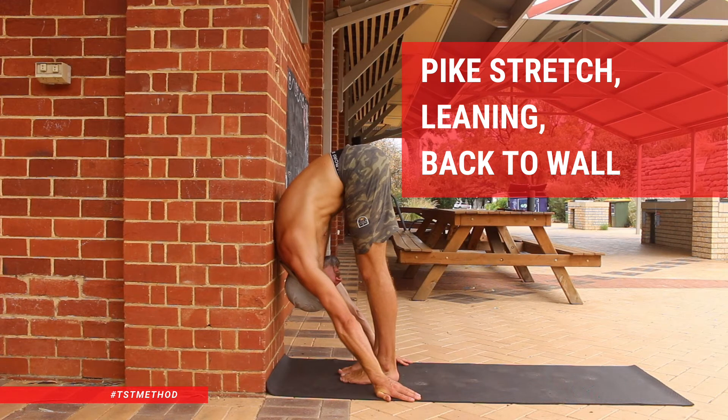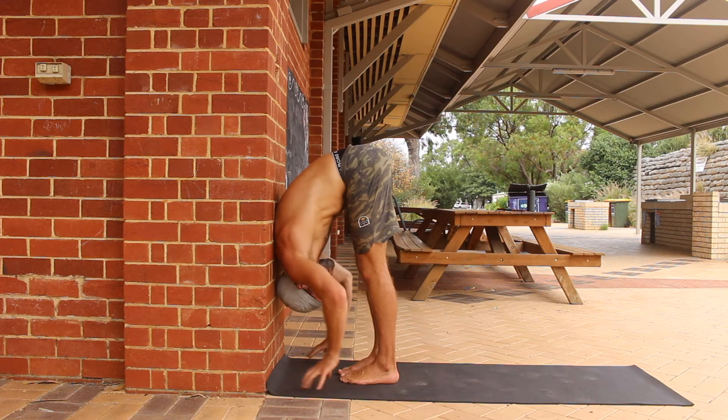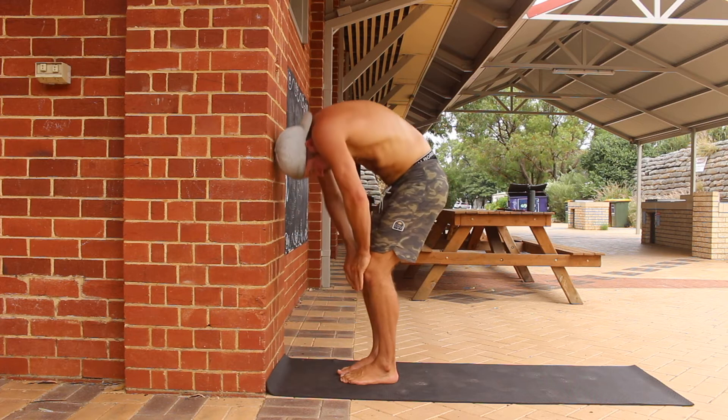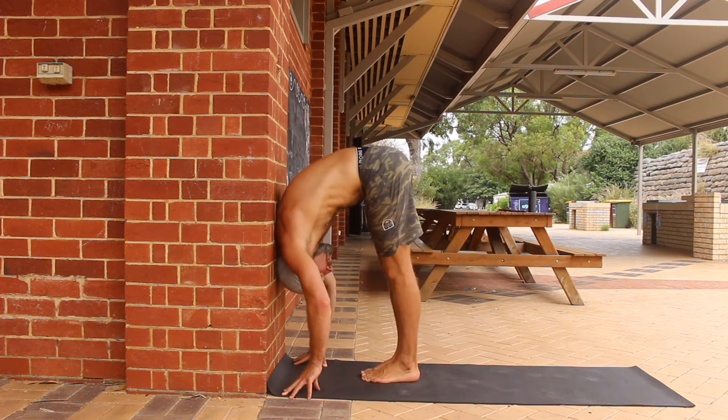Pike Stretch Leaning Back to Wall. Are you looking for a stretch that can lengthen the muscles, tendons and ligaments from your heels to your lower back? If so, the back to wall leaning pike stretch is going to be a gift from me to you.